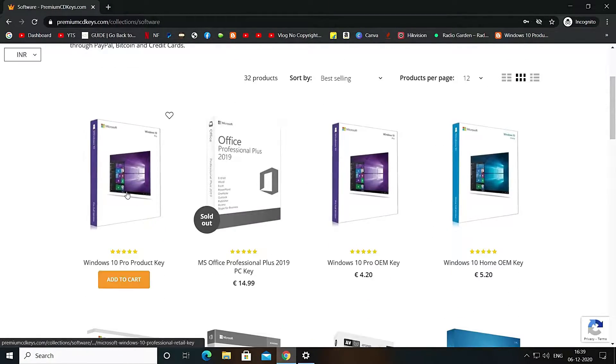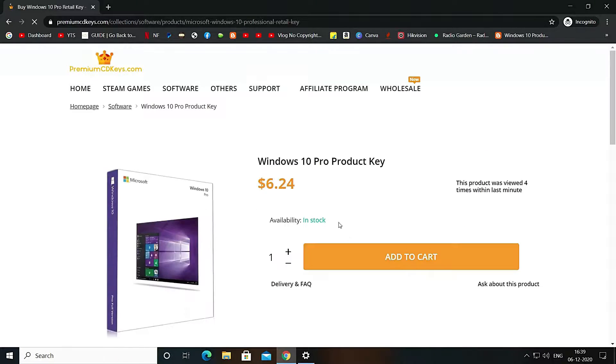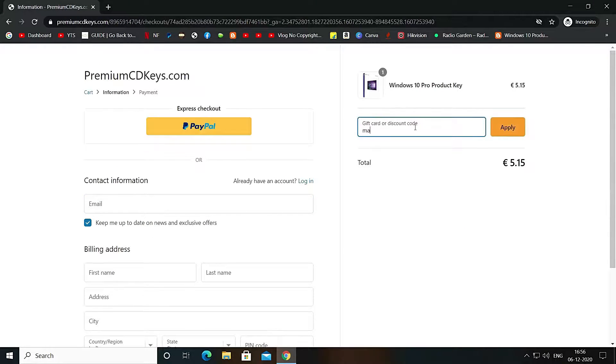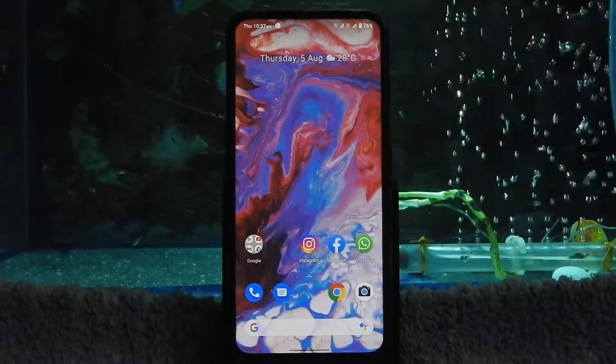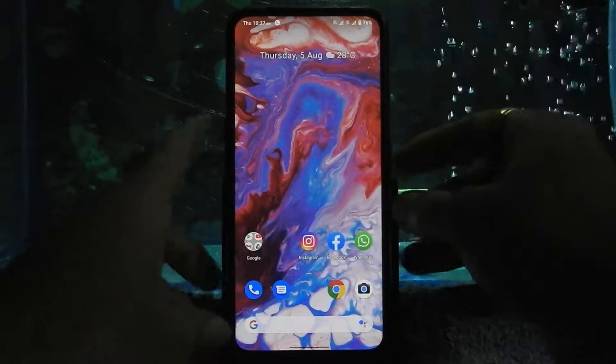If you want to activate your Windows 10 with an official retail key for only 445 Indian Rupees, here is a video card for the same and the website link will be in the description box below. I am personally using the same key so you can trust this site. This is Dot OS — if you want to flash this ROM, here is a video card for the same.